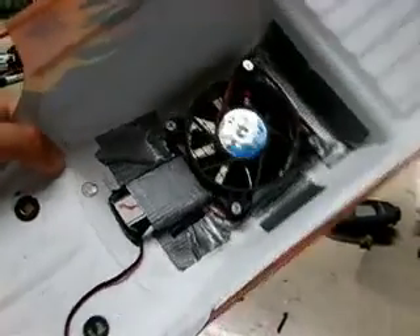So here's the fan. I have to plug it in before I put it on the car because I can't reach in here to plug in the JST.